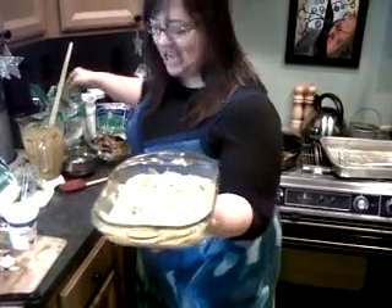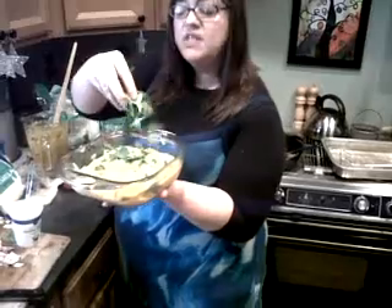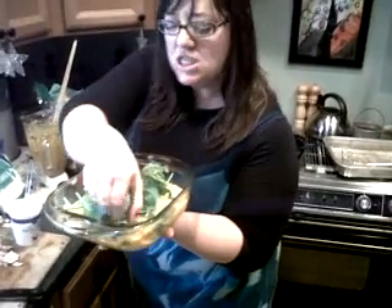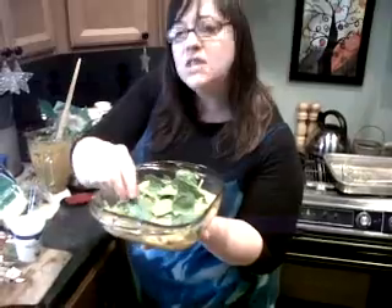Next, we'll do spinach. You can't ever have too much iron in a diet. Sprinkle the spinach. Don't hurt its poor ego. Do not bruise it. It needs to be loved, spinach guy.